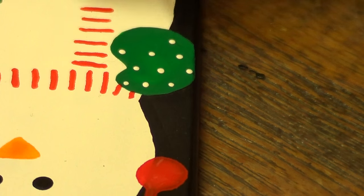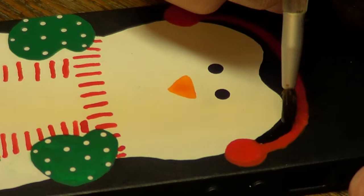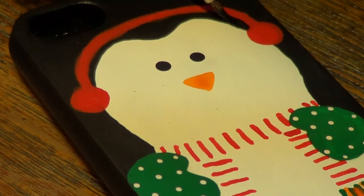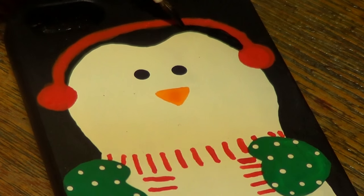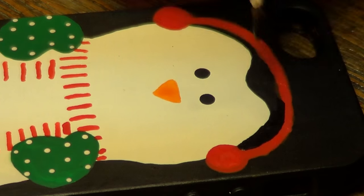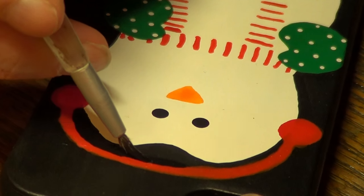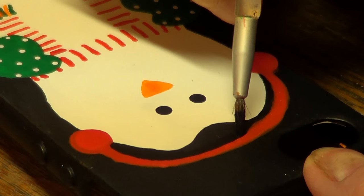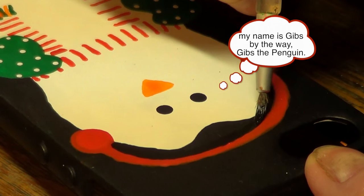Last but not least, I'm going to add a polka dot pattern to my gloves or mittens. Sometimes you just have to go back and fix mistakes - in this case I thought my line was pretty thick so I just wanted to fix it. You can add as many things as you like - it's pretty much optional depending on what you want to go for. You can accessorize the penguin however you want.